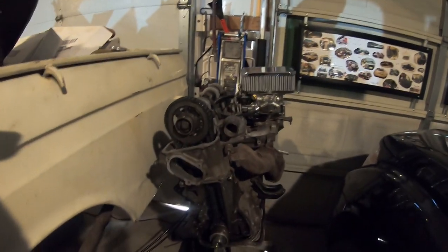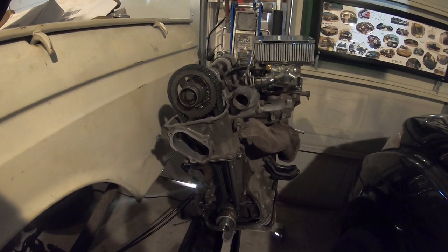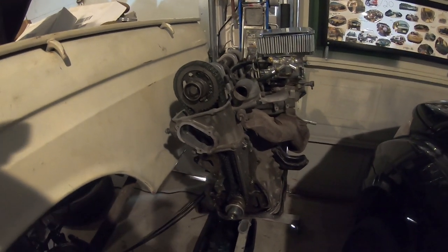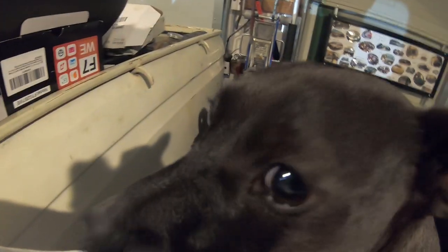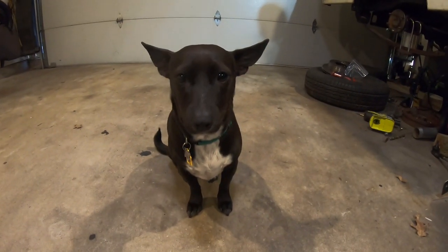All right, here's part six. As you can tell the engine's out, but part six is not about the engine — it's all about power steering, the power steering rack, and the rack mounts. If you can get through all that, get to the good stuff, right?